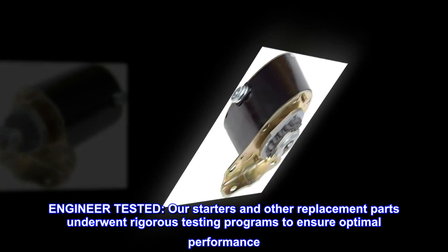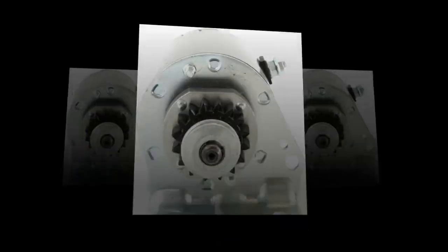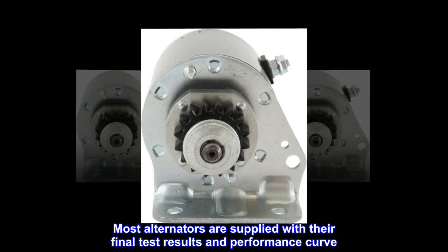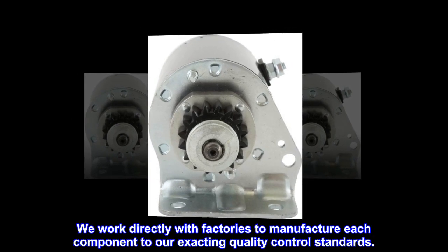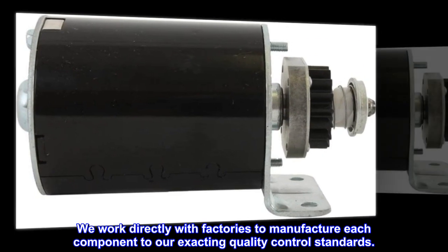Engineer tested. Our starters and other replacement parts underwent rigorous testing programs to ensure optimal performance. Most alternators are supplied with their final test results and performance curve. We work directly with factories to manufacture each component to our exacting quality control standards.